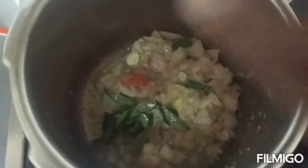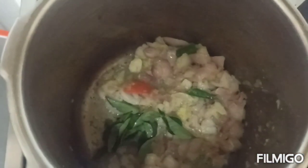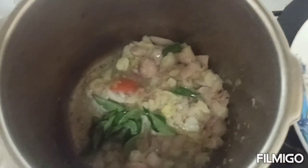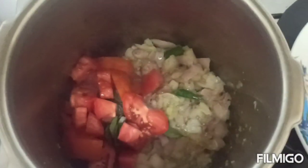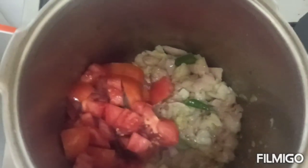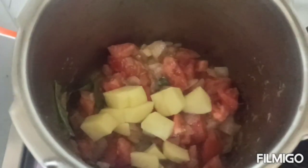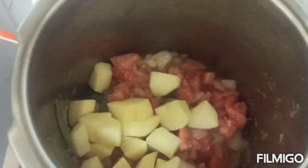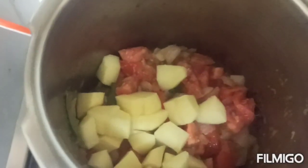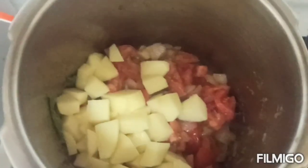Add some curry leaves, dip it, and put it in a bowl. This will give it a good sauce. Cook until you add it to the cheese.